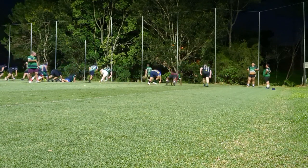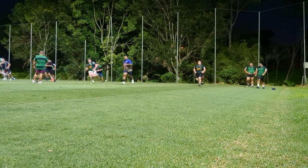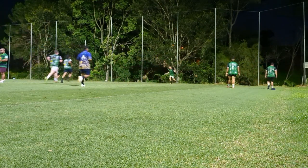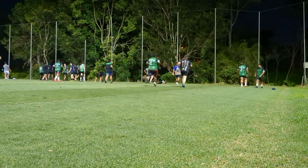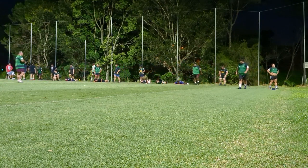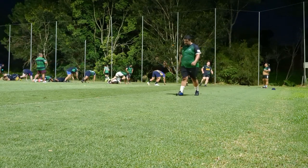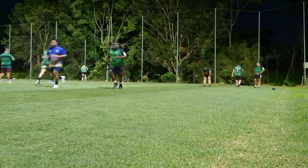Straight after scrums, we moved into a fitness drill. The way this worked is we started on the ground on the try line, then ran to the five-metre line, back to the try line, then out to the 22, and back to the try line, making sure to drop to the ground at every line. We had 30 seconds to do the whole thing, then 10 seconds rest before going again. Each rep was 30 seconds on, 10 seconds rest. We had to do six reps, and that was one set. We ended up doing two sets, but I was thinking if we did a third set I was gonna die.